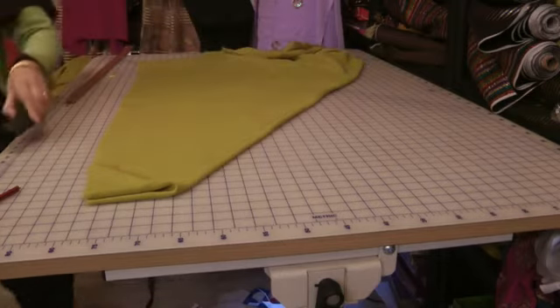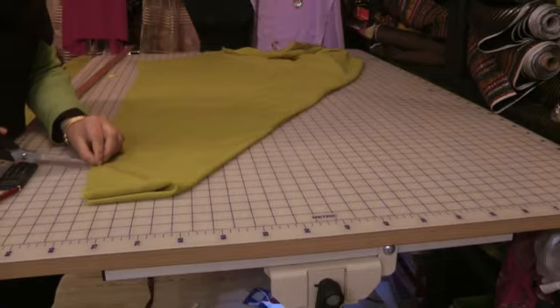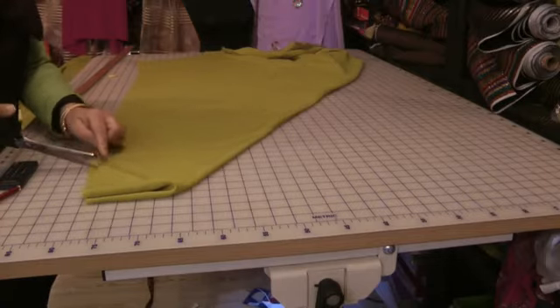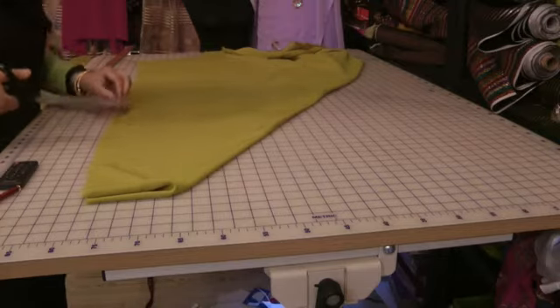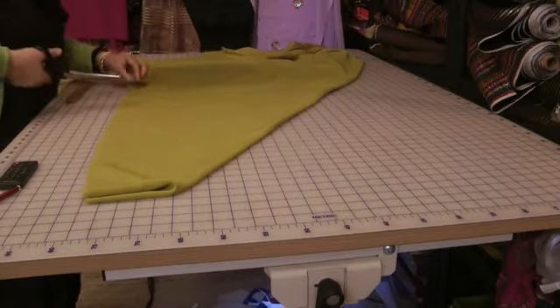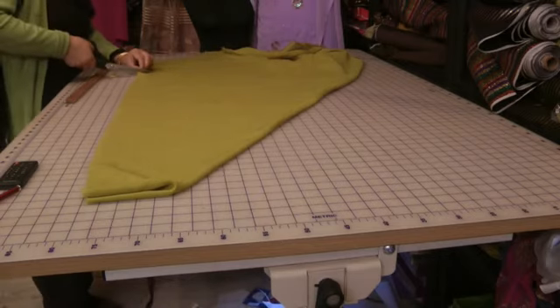I'm actually just developing a flu so you'll have to bear with me. On each 8-inch mark, just cut a half-inch notch so that you know where both sides of your pleats are going to fall. On each of your 8-inch marks, just put a half-inch notch.